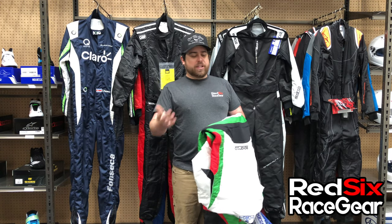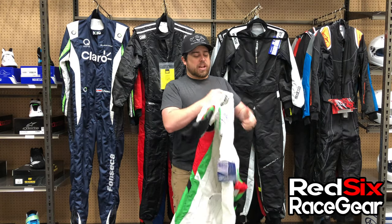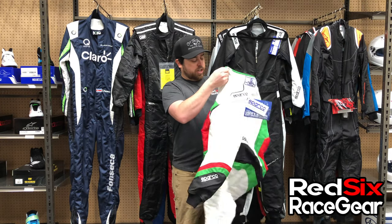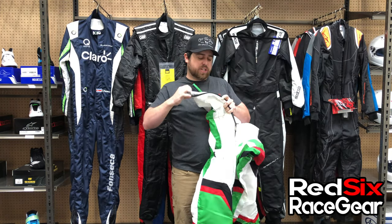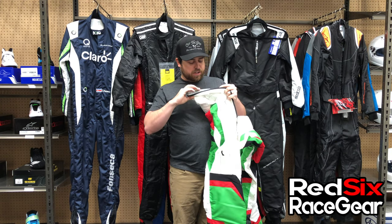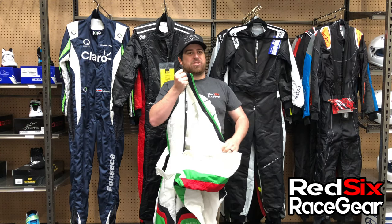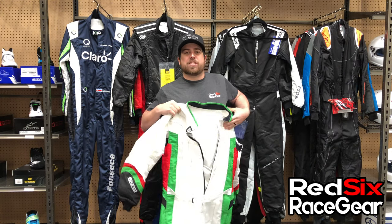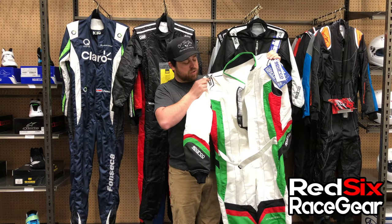A lot of people get worried about a white suit getting dirty, but you're going to be able to wash this thing — this material is going to stay pretty clean. Always make sure to check the washing instructions on the suit, just like your t-shirt — right here it tells you to wash it in cold water, you can iron it, but basically don't tumble dry. Wash in cold water and let it hang dry for a couple of days since there's a lot of material that needs time to dry out.